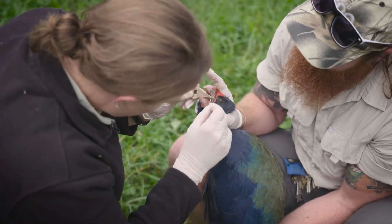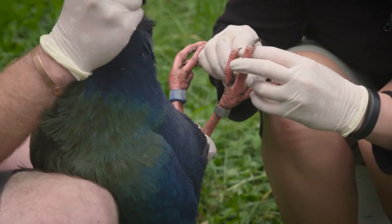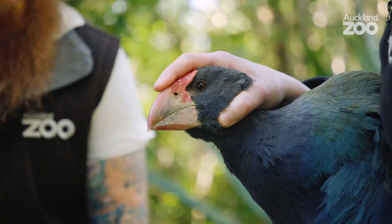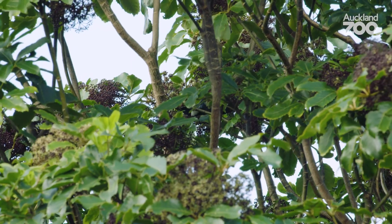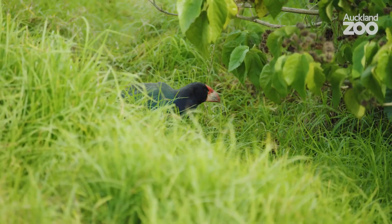Here at Auckland Zoo, our amazing bird team also helps to look after takahe in the wild by providing health checks for the birds on behalf of DOC. These health checks are very important because with such a small population, every single bird is precious. Protecting takahe and all of the amazing endemic birds that we have here in Aotearoa is a job for everyone. The environment needs us all to be guardians — kaitiaki — to help keep it healthy. Next, let's check in with Tori to get some ideas of how we can be kaitiaki for the animals in our neighbourhood.